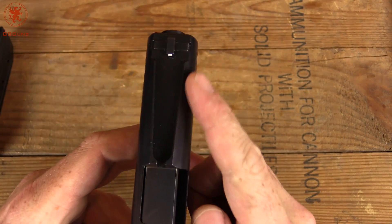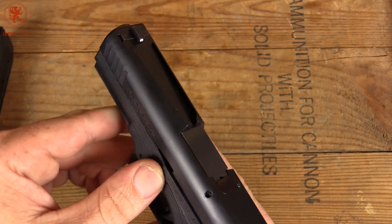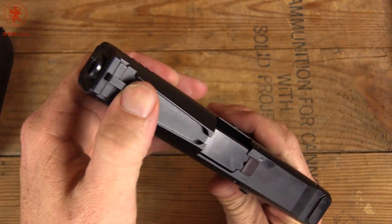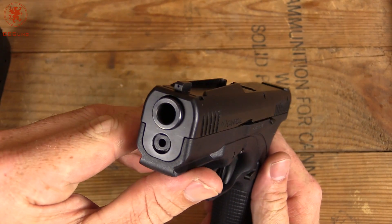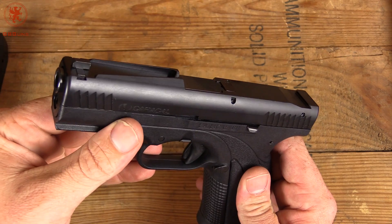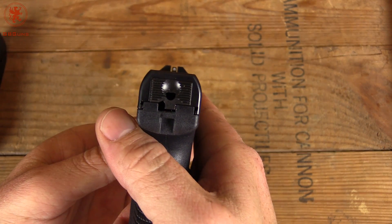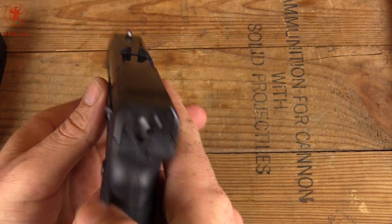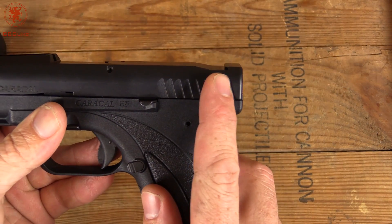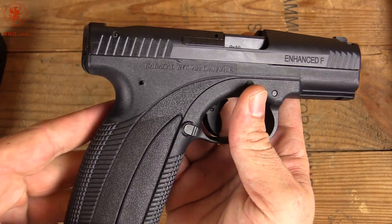The Quick Sight System you see here is somewhat reminiscent of a Gutter Snipe System. The concept is that it's a lot faster to get generally on target, though it's probably going to take some getting used to. I know it's an odd thing to a lot of us, but that's why I asked for it. Current production is splitting these — some with this system, some with traditional sights. So if you're intimidated by something different, don't worry, you can get that option too. This cut here also lets you still rack off a belt or table if you're doing one-handed racking, though it is not cut for an optic or rear sight.